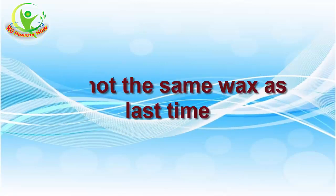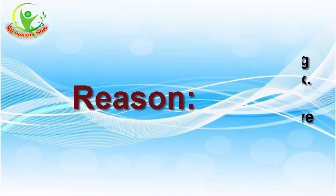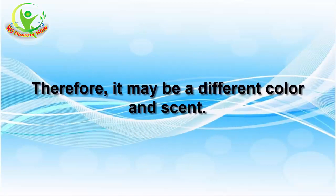6. It's not the same wax as last time. You might remember a red-colored wax used for the majority of the service on your last visit and now it's green — and it smells different too. The beauty industry is always coming out with new products, including wax. Often they're based on a certain ingredient, like aloe or cherry, and have somewhat different properties, which is why they may be a different color and scent.